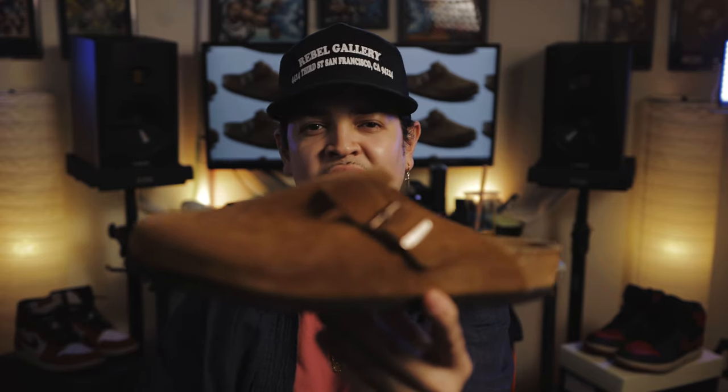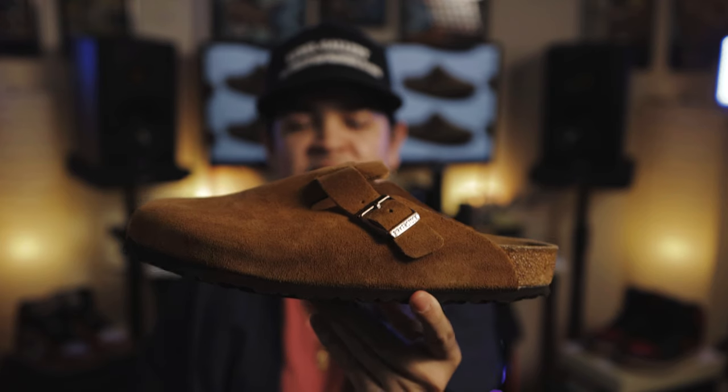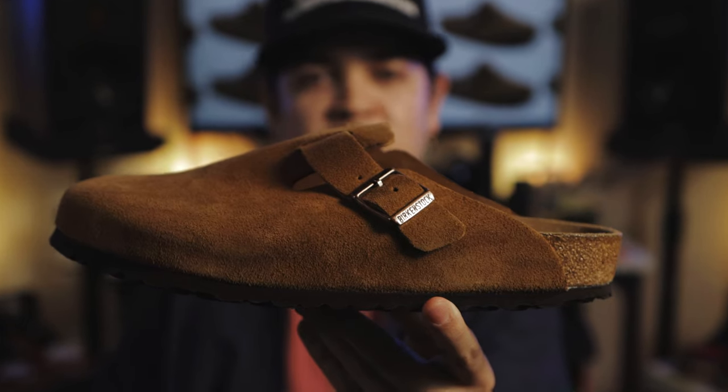But today we got a new episode, something different, something we've never done before. Over here at Shoot Your Shot TV, we like coziness, we like comfort. Today we got the Birkenstock Boston Clog. Let's get it. You already know what it is — it's Shoot Your Shot TV, Shoot Your Shot Records, and the Birkenstock Boston Clog. I'm juiced.